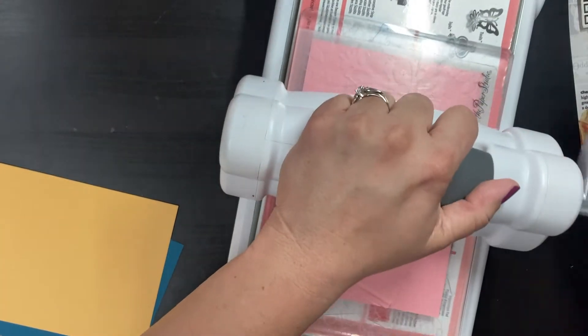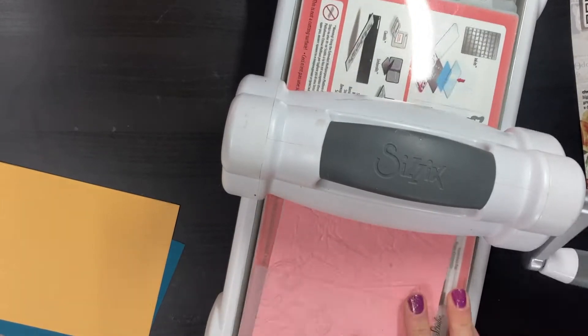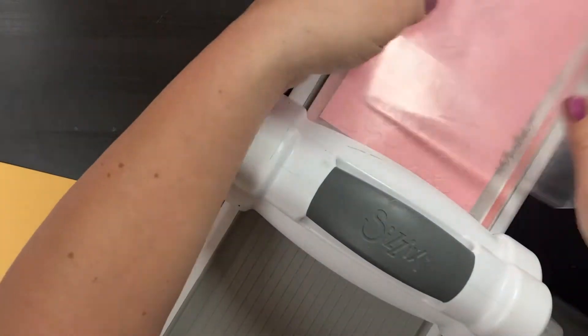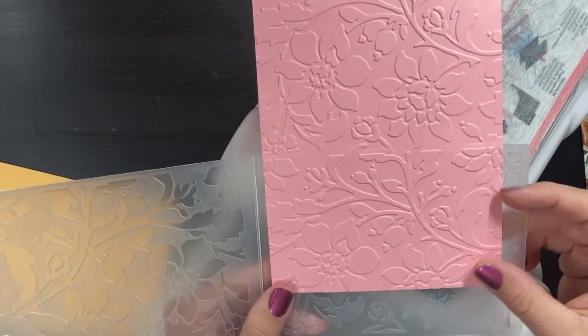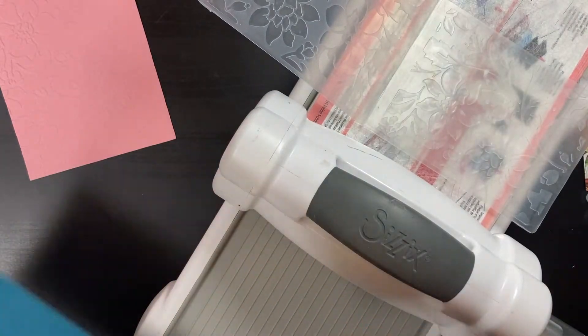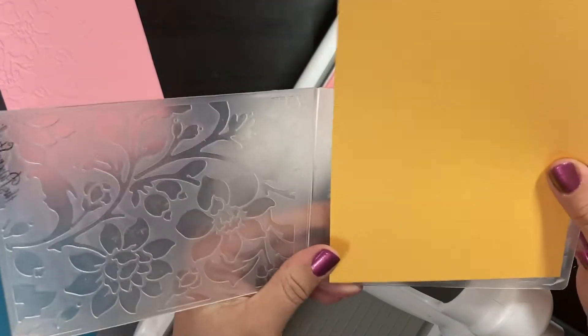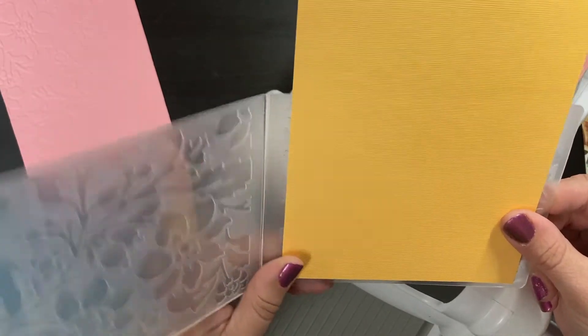I cut the sheets to five by seven and ran them through to emboss them. My embossing folder is a four by six, so I ran each panel through twice — I ran the bottom of the panel sideways through the embossing folder, and then the top of the panel sideways through the embossing folder. And no, this is not perfect — there is kind of an obvious line where the two embossed parts meet up.